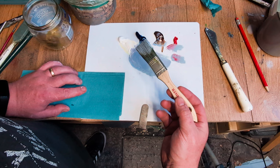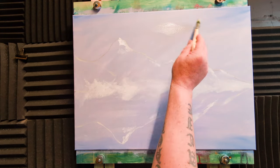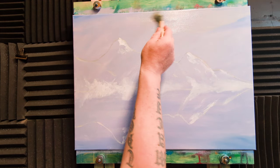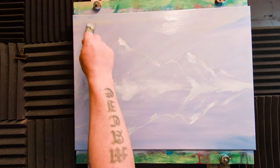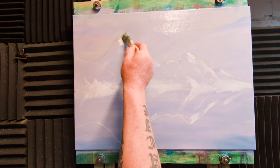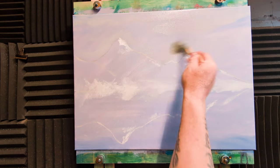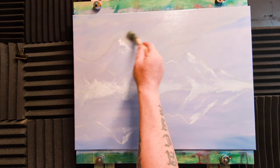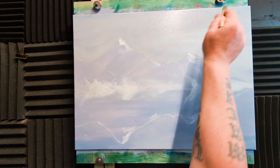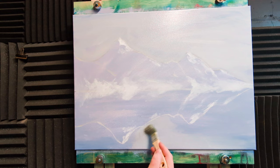The acrylic paint is all dry and we're just going to hit it with this oil paint — very thin, but I want to coat it all because we're going to hit it with a couple more colors after this. Just go right down to your mountain line; you won't lose the lines. This is just a bluey-gray color — coat the whole of the sky.